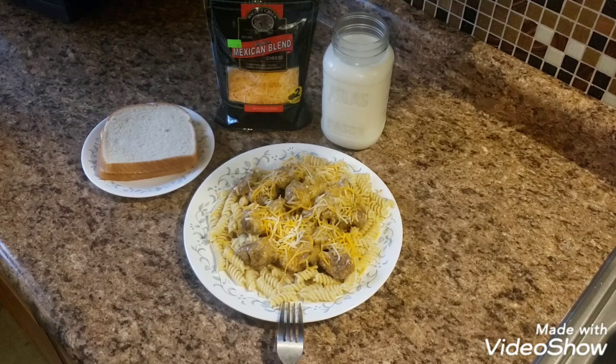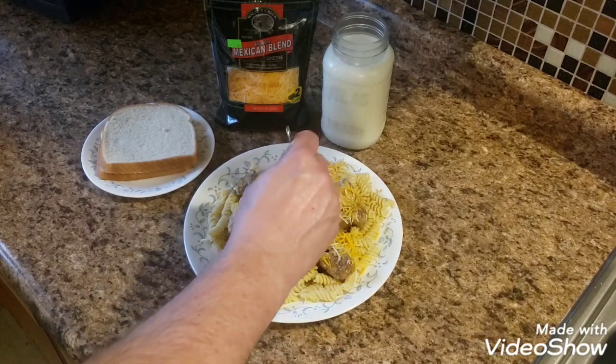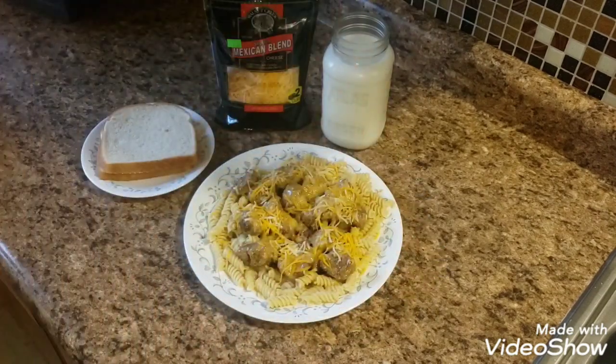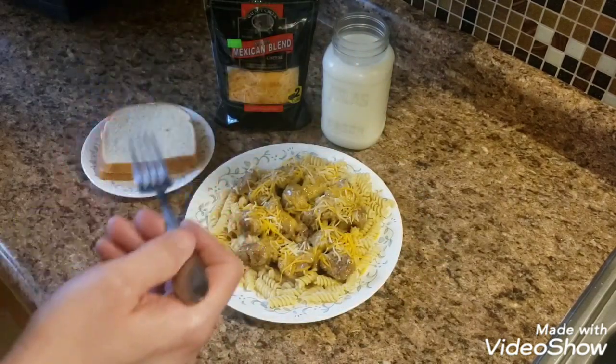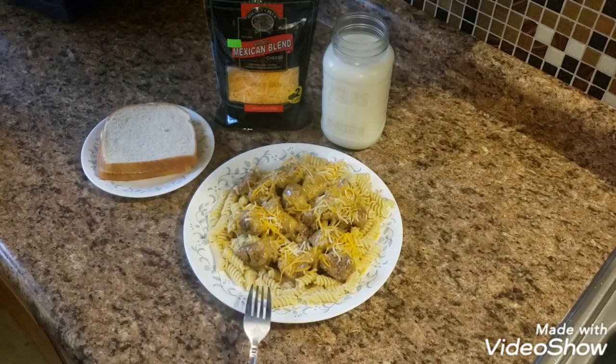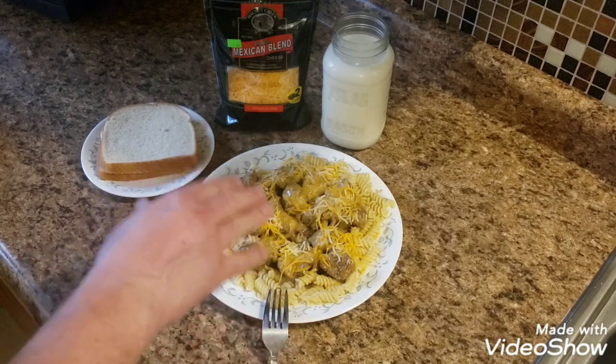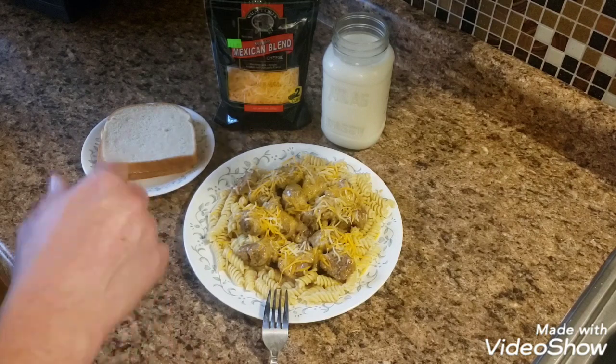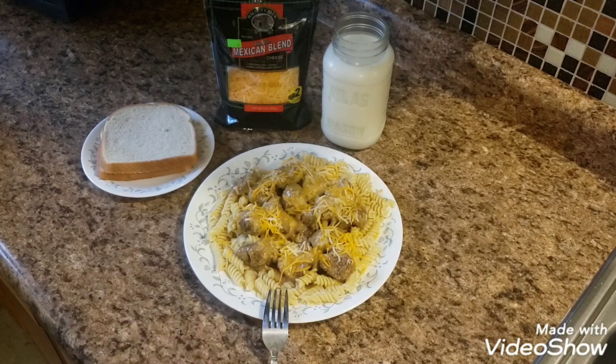I'm going to do a little taste test for you guys right now — I think it's going to be pretty good. That's pretty good for a first time recipe! I put a little bit of Mexican style cheese on there, got a couple pieces of butter bread, and my favorite drinking glass — my old Atlas mason jar. If you guys like and subscribe I'd really appreciate it, and give this recipe a try. Have a good night!